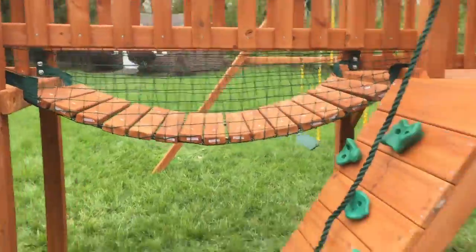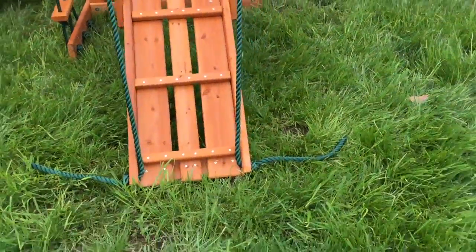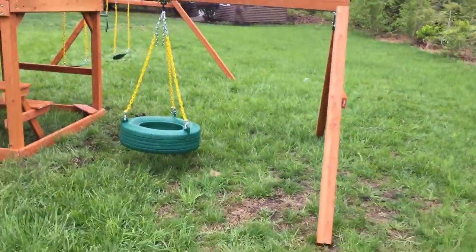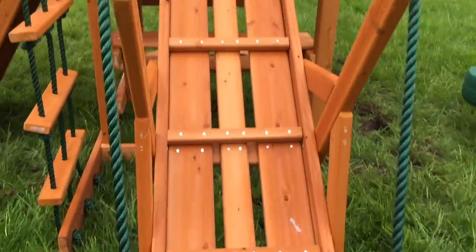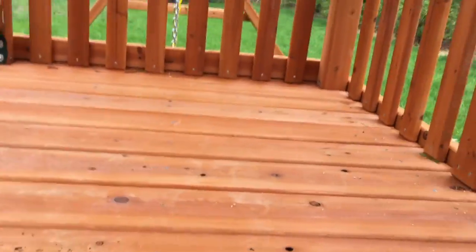There's your rock wall, rope ladder, and a built-in picnic table underneath — really nice swing set. The Pioneer Peak has everything: it has the ramp, which is really popular, tire swing, and swing beam off the back. Kids love it. It's basically a Frontier with a bridge and a front fort.